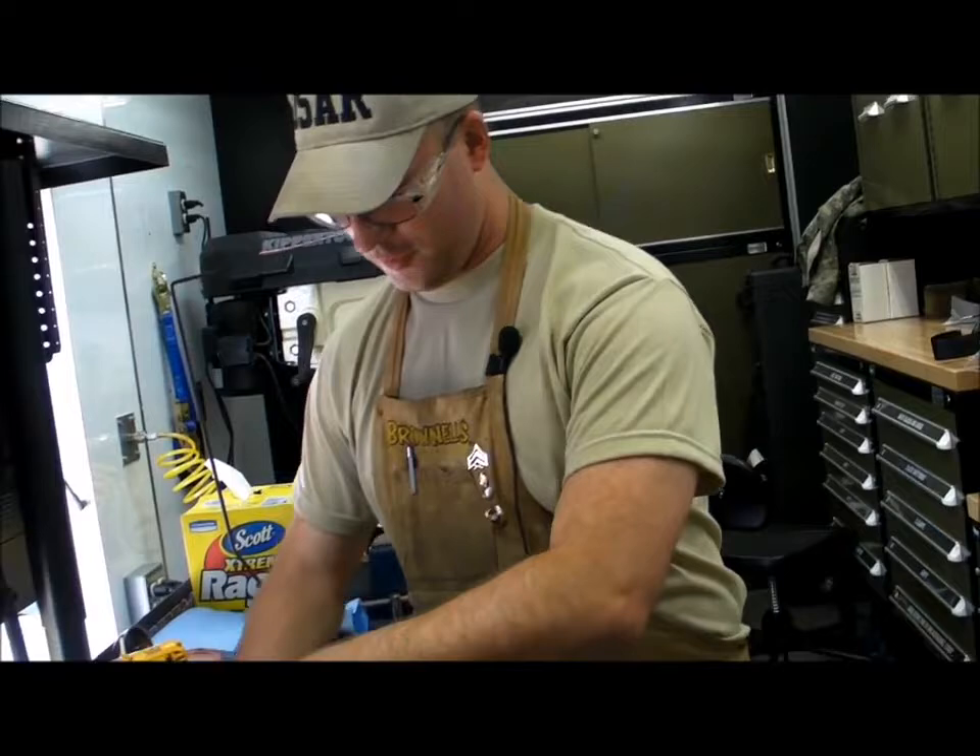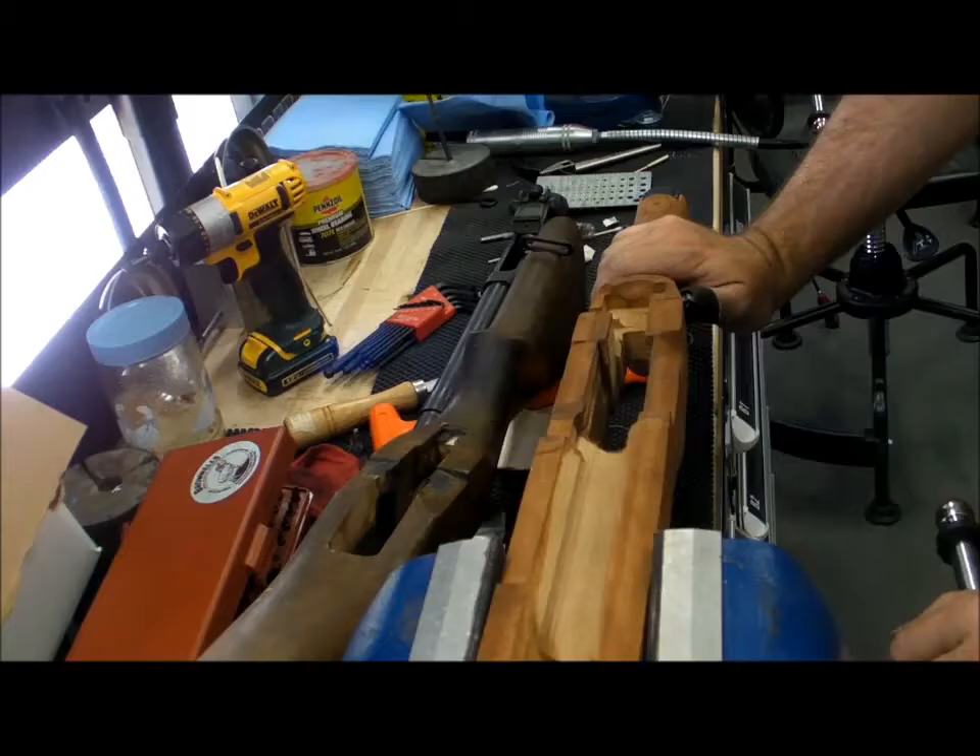Afterwards I'll flip it over and do the bottom side for the trigger guard and trigger mac as well.